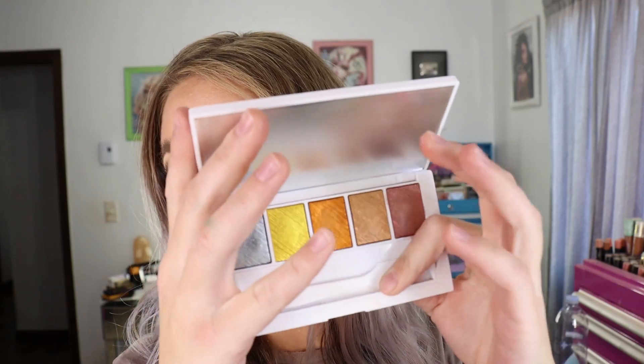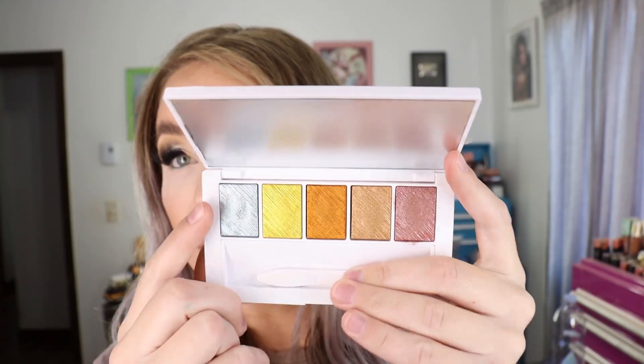Now let's get into the palettes. I purchased all three of them. I'll start with the Master Metals Palette, which I was the most excited about. This is the one with five foiled shades, each with 0.05 ounces of product — a pretty decent amount. These are actually baked jelly eyeshadows, which I love. Sometimes they can be a little difficult to pick up on a brush, so use something a little more firm. The tray comes out of the palette so you can wash it, and the packaging is white plastic with a mirror.